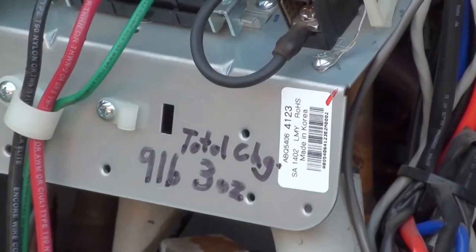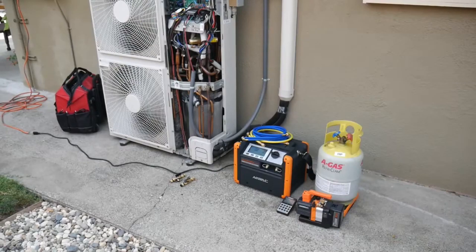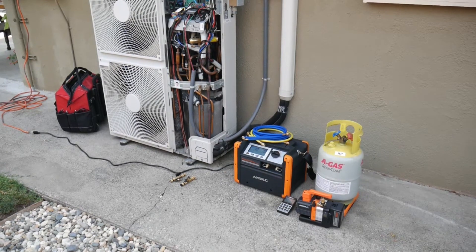With a total charge of nine and a quarter pounds, the system has lost enough refrigerant to affect its performance. We have everything we need: the NRDD recovery machine, scale, recovery tank, hoses, valve core removal tools, and a vacuum pump for after the leak has been fixed.